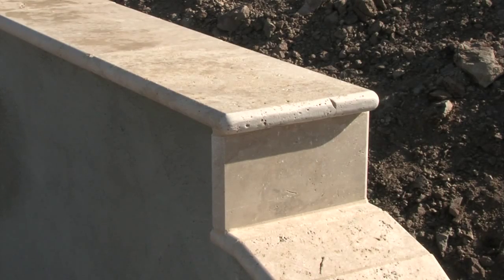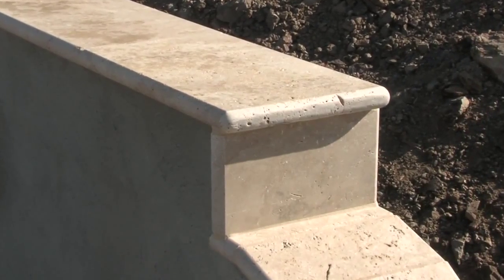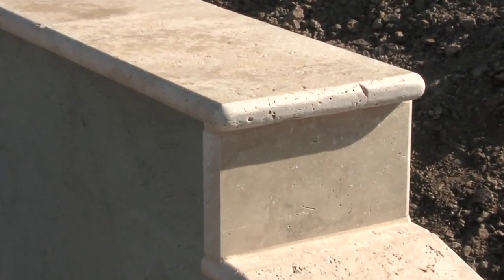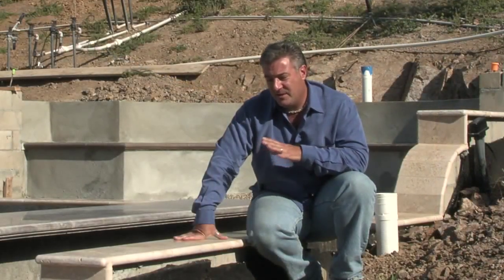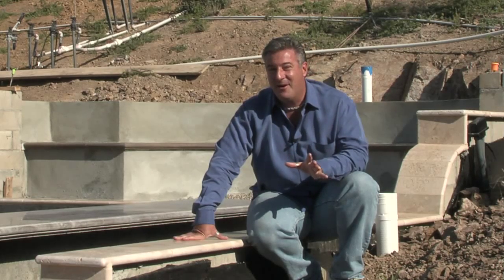To coordinate materials in the yard, I cap these walls with bullnose travertine coping. This is the same material I'm using on the steps, bands, and on the swimming pool in this project. Having everything matched material-wise is important. This is a hacienda-style backyard.